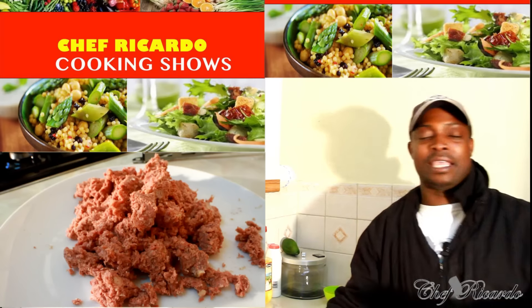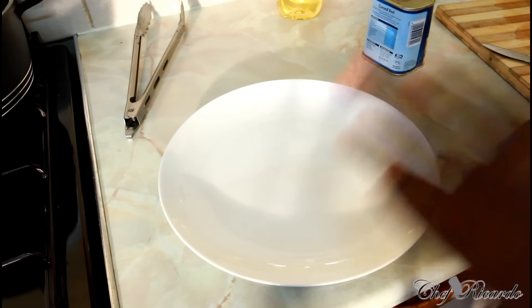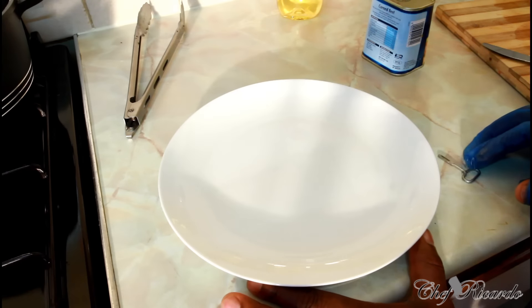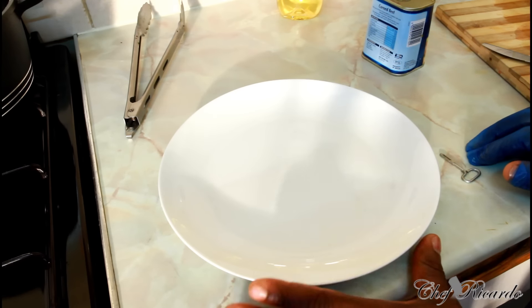As I was saying, today we're going to show you how to remove the fat from the corned beef, because fat is not good for you. The fat goes inside of you, sleeps, and builds up more fat.